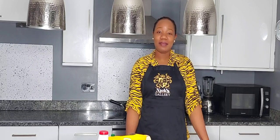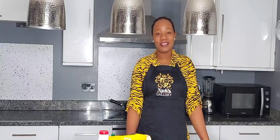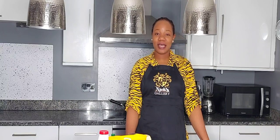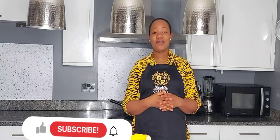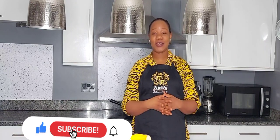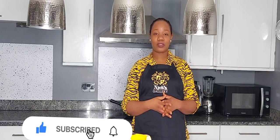Hello friends, welcome to my channel. My name is Chiwendo Moke and I'm a Nigerian YouTuber based in the United Kingdom. If this is your first time stopping by my channel, you're welcome, and if you're a returning subscriber, welcome back and thank you so much for your support.